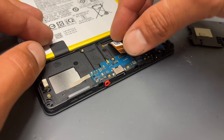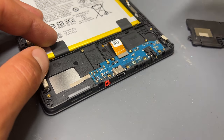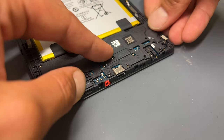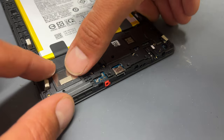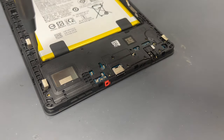With that in place, reattach the sub-to-main flex cable, ensuring that it clicks into place. Reinstall the loudspeaker and the plastic cover for the subboard, which also clicks into place. Once the shield is in position, reinstall the 11 black crosshead screws.